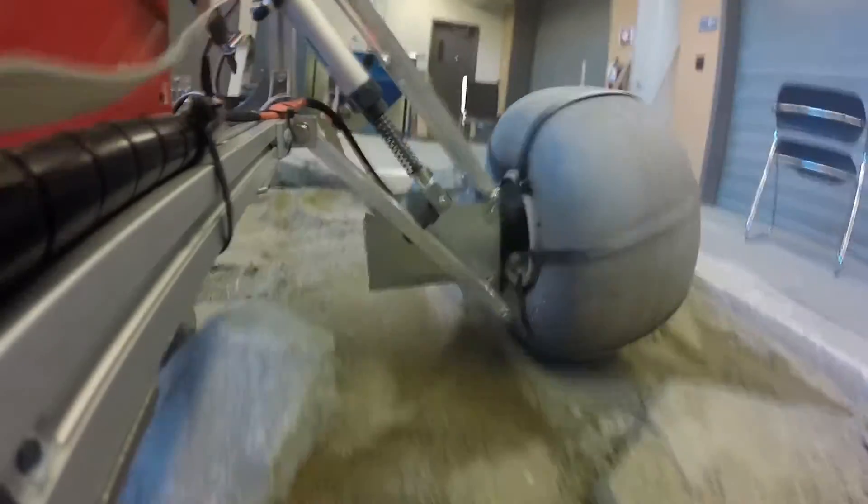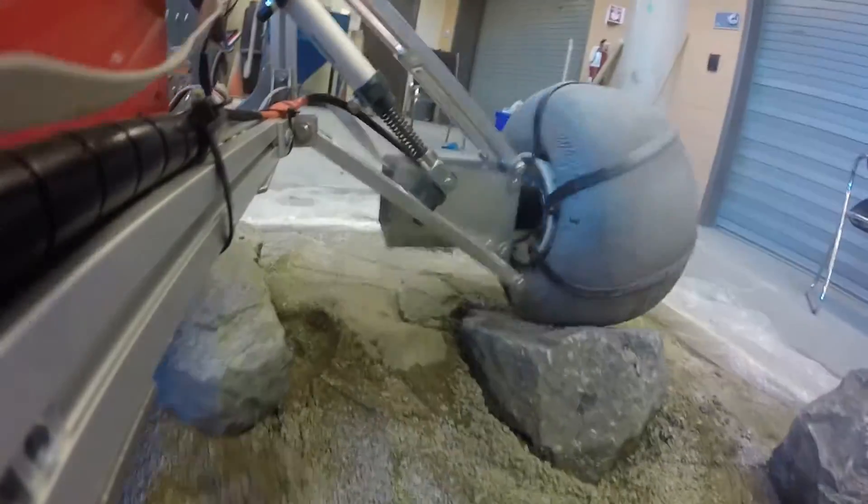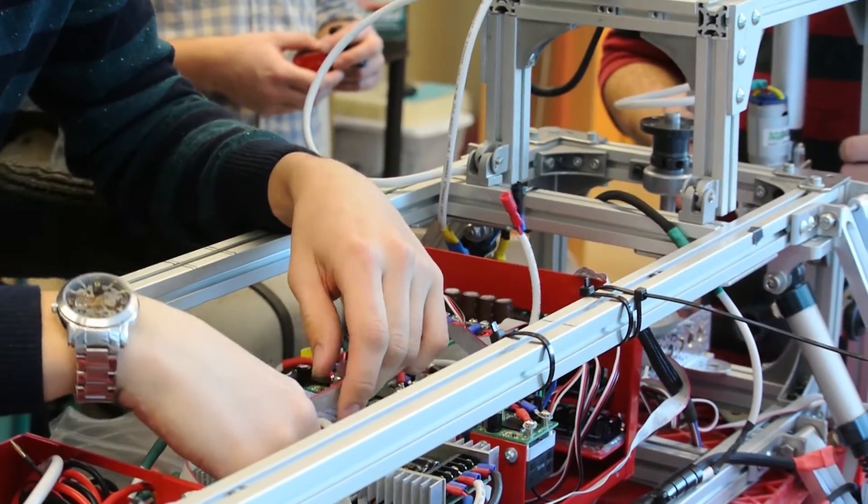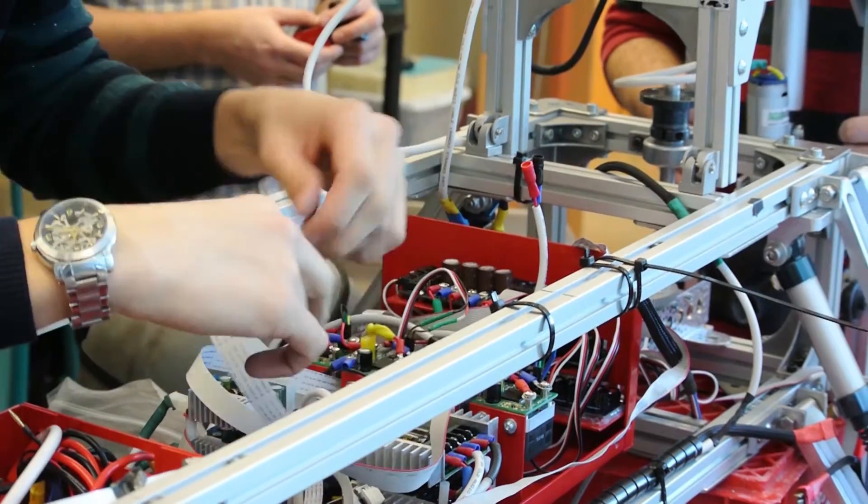The mechanical sub-team focuses on the chassis, drivetrain, and end effectors of the rover, while the electrical team focuses on printed circuit boards, electrical control systems, and communication systems. So Will, tell me what's in front of me.